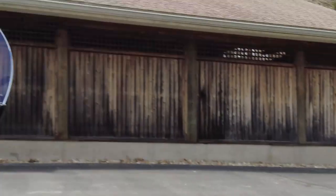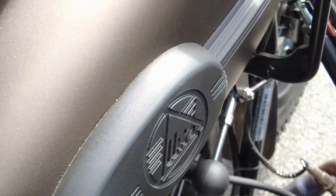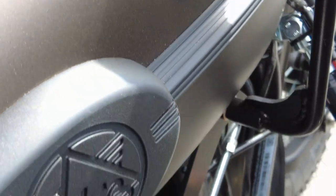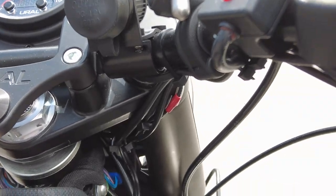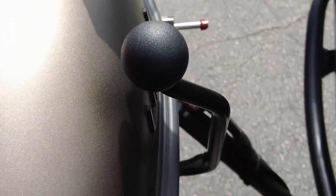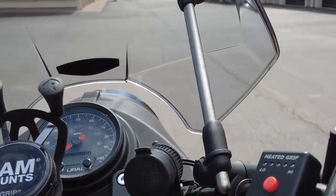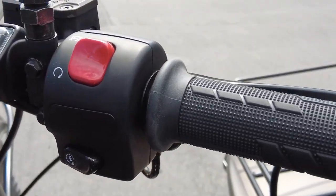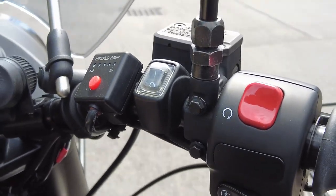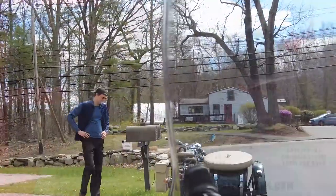We're going to squeeze the brake and stop the bike, then put it in neutral. To do that, all you need to do is move this lever down — I'll do it with my foot since the camera is in my right hand. We are in neutral — here's the neutral light. Now we can shift it forward: first gear, second gear.